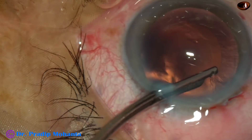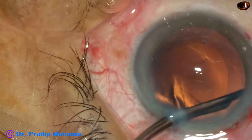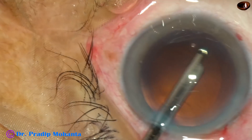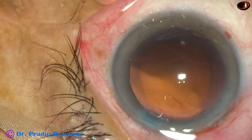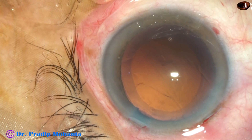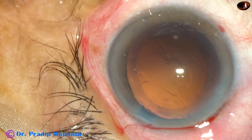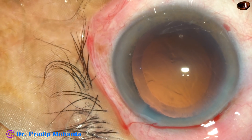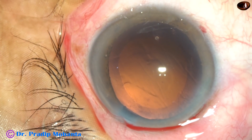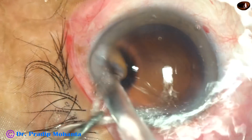With bimanual irrigation-aspiration, you can catch the posterior capsule and cause a posterior capsule rupture — it may not happen frequently, but occasionally it may. But with SIMCO, if you use it gently and carefully, it will never cause a posterior capsule rupture. Don't try to polish the posterior capsule with SIMCO; use the irrigating probe and do hydro-polish.